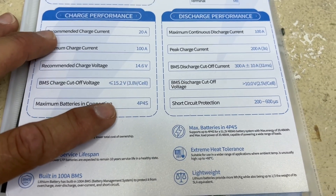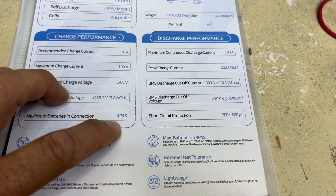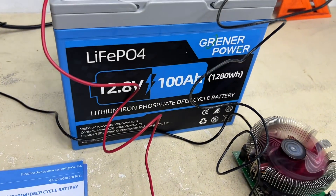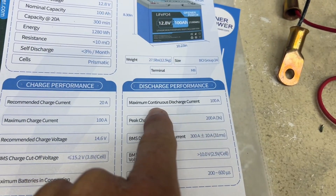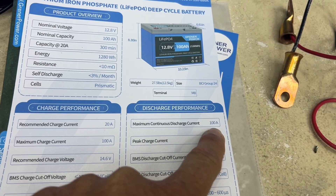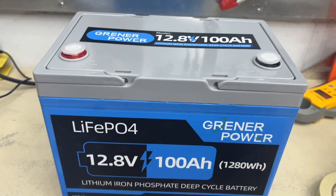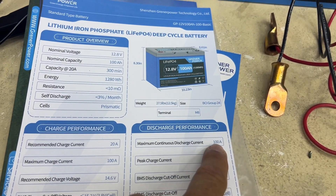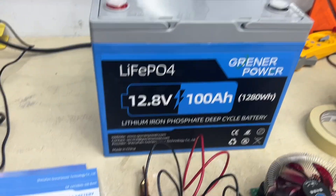We can run these batteries four in parallel connected to four in series - that's eight batteries all together. You've got to hook them up correctly, but you can have 800 amp hours of power hooked up in parallel combined with series. When it says maximum continuous discharge current, that's a current you never want to exceed with this battery. That BMS is made to handle 100 amps easily, but you don't want to exceed that. Make sure you have no more than 100 amps of load on this.